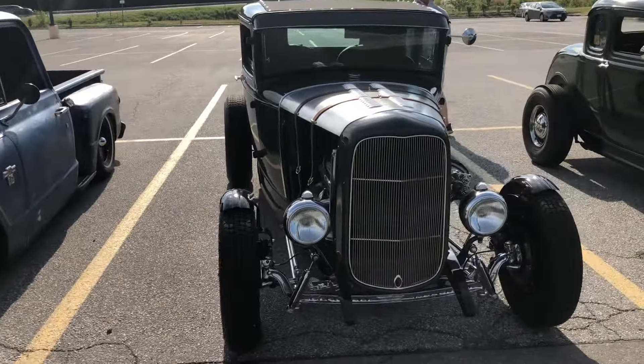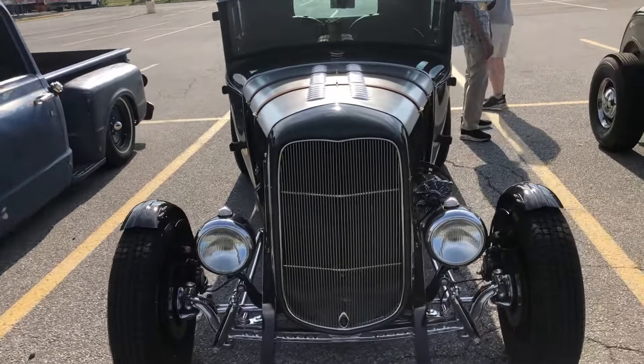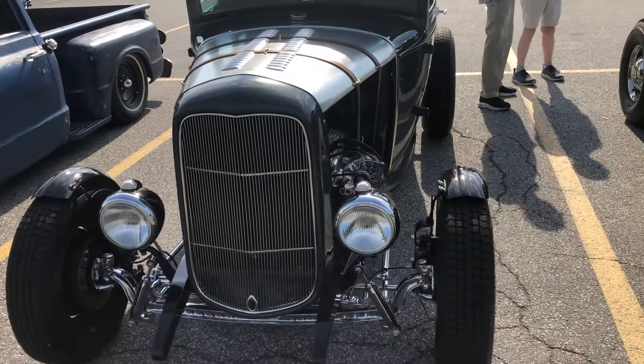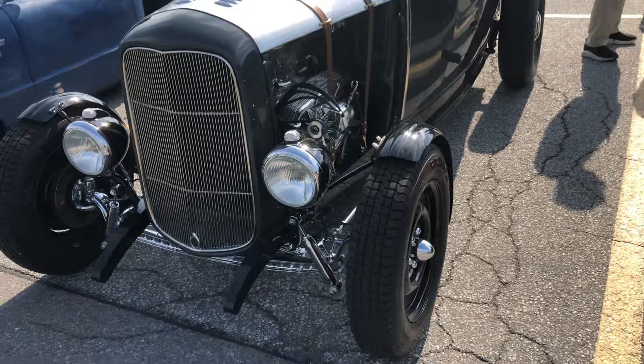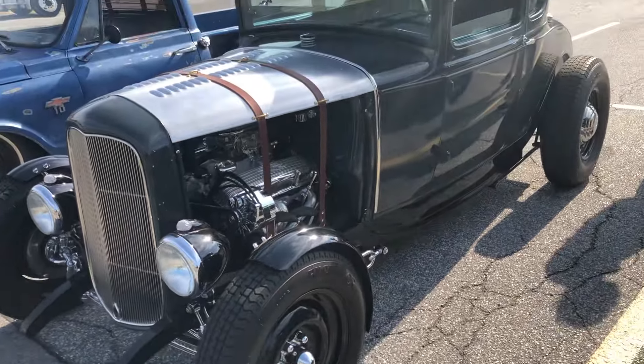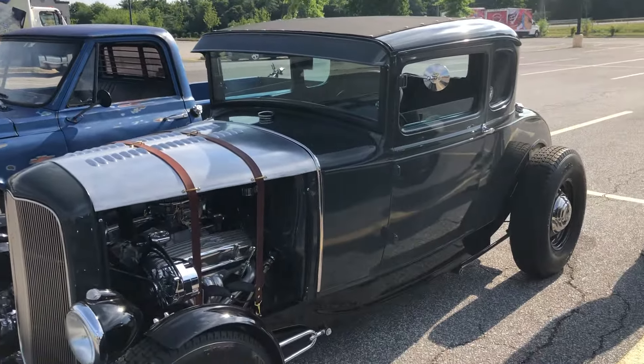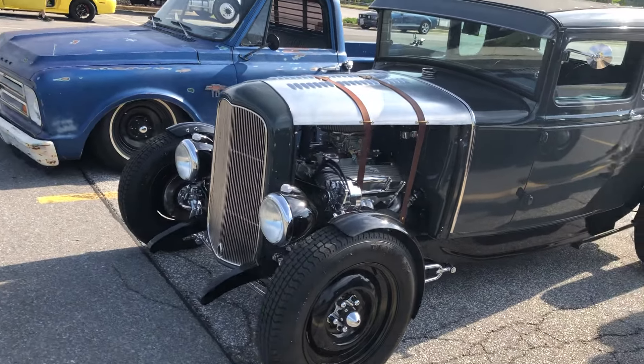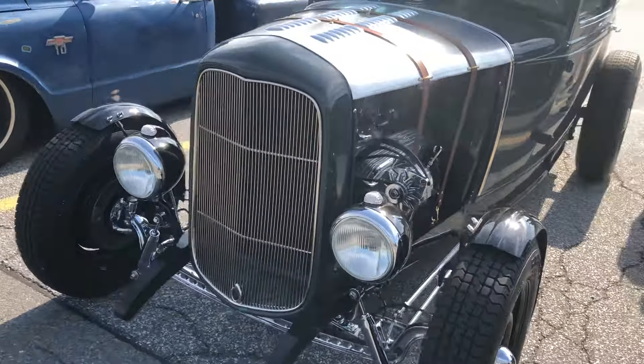These are two different ones — these are more classic roasters. We had those sort of Halloween ghoulish-looking ones that were out here last week, but these are more the classic style right here.